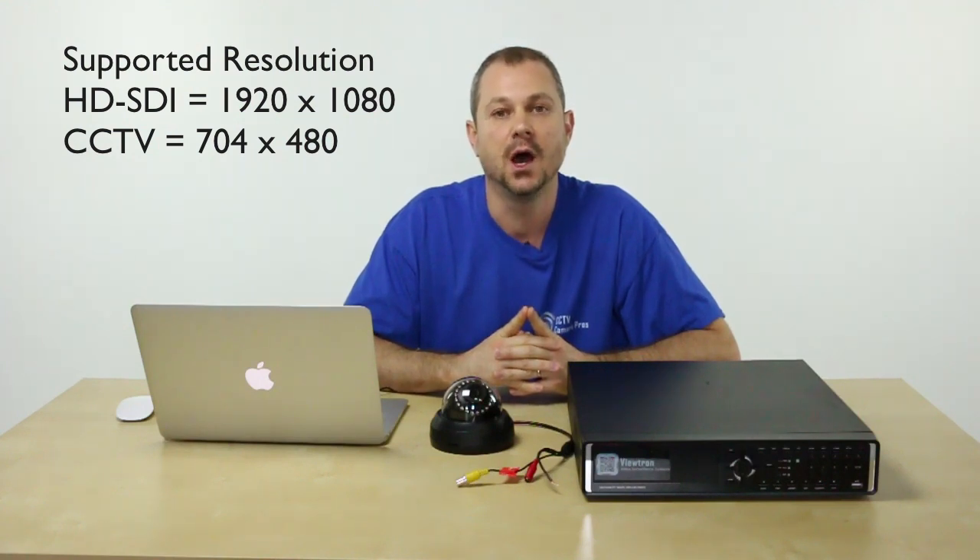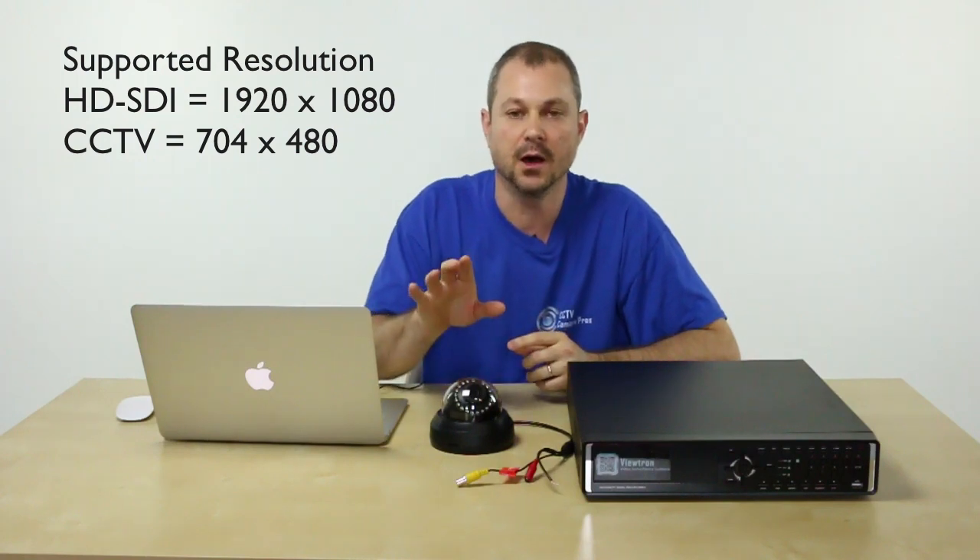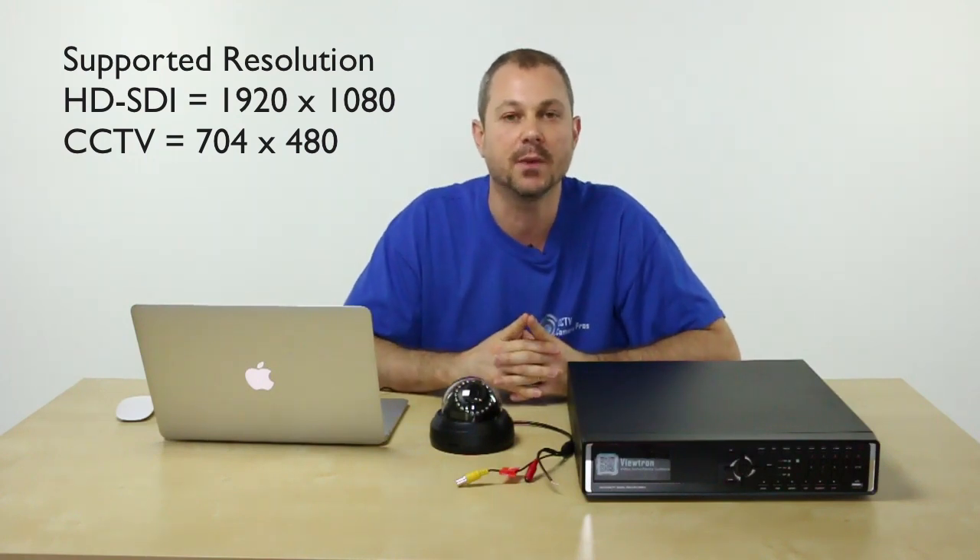The main difference is that HDSDI cameras are capable of up to 1080p resolution, whereas closed circuit cameras are maxed out at D1 resolution, which is basically 704 by 480 pixels. 1080p is 1920 by 1080 pixels. So let's take a look at a recorded video now.